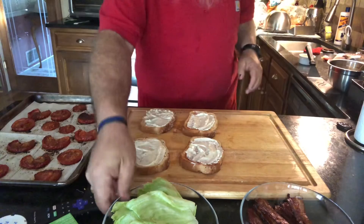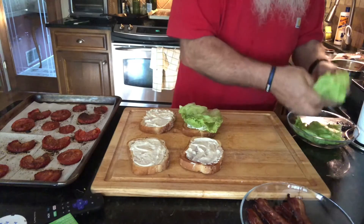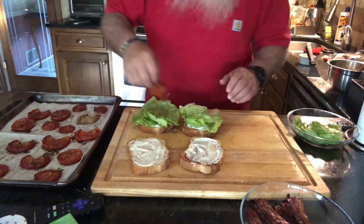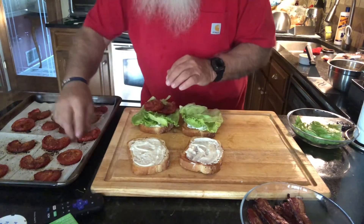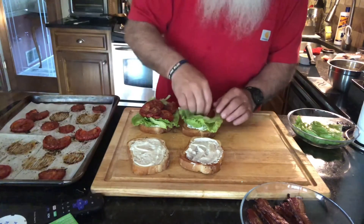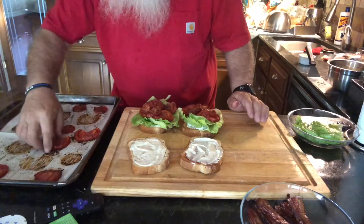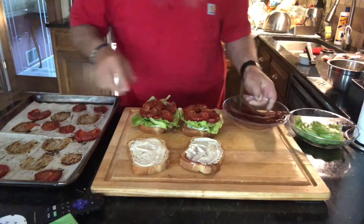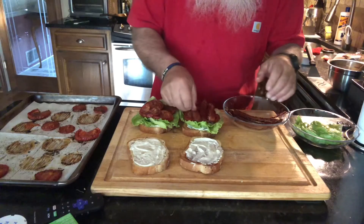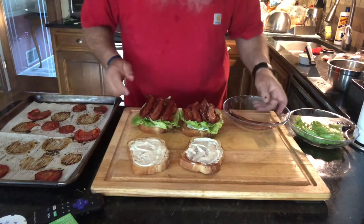Alright, now we're going to take some lettuce — just good old iceberg lettuce. Here we go. And here are our tomatoes. We're going to put about four pieces on each sandwich, because they did wilt down quite a bit. Mmm, do they smell good! Then we're going to go in with three slices of bacon on each sandwich. Of course, if you wanted more you could do that.